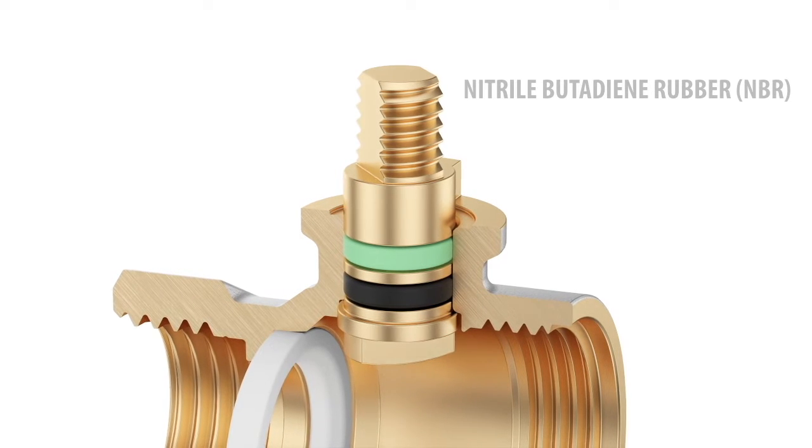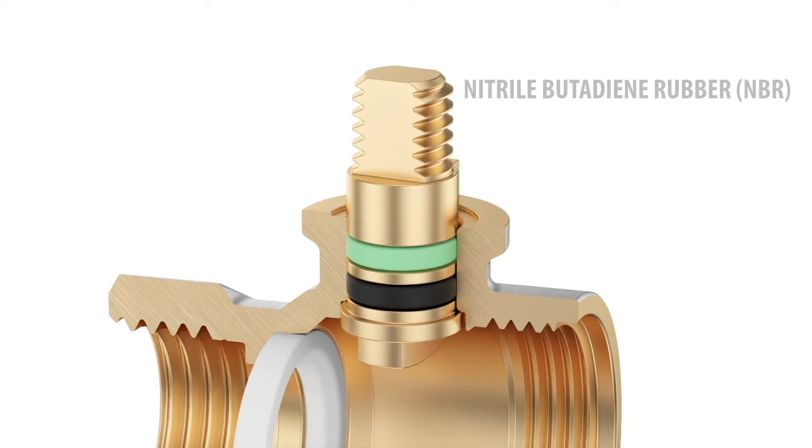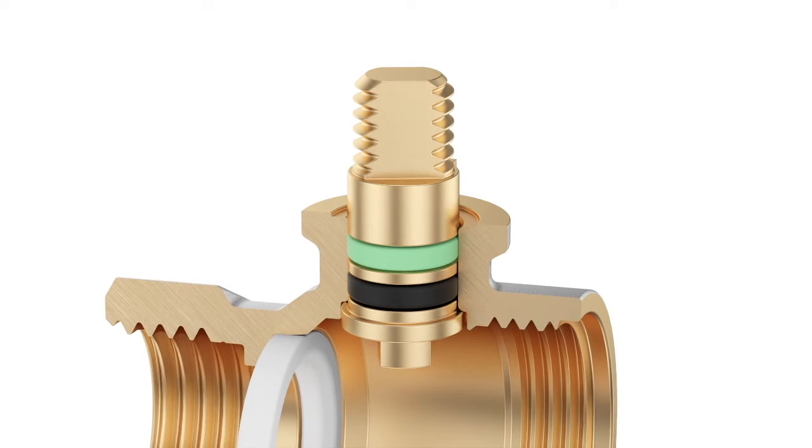These characteristics allow for the use of the valve not only for drinking and household systems but also for industrial pipelines.